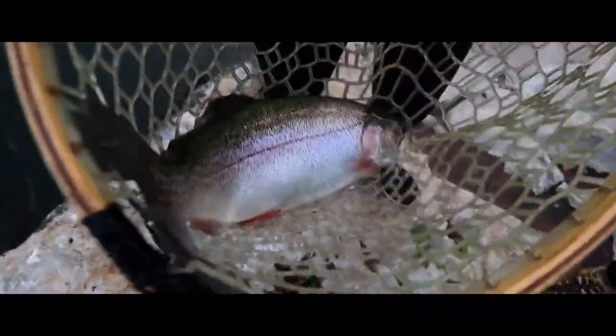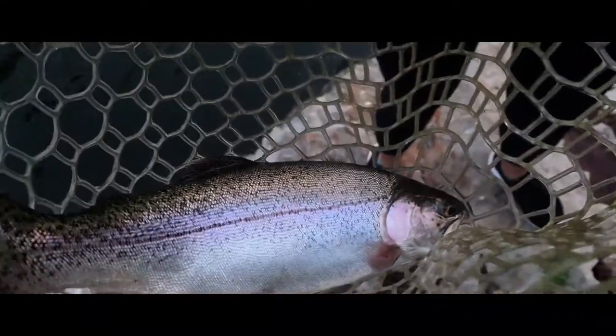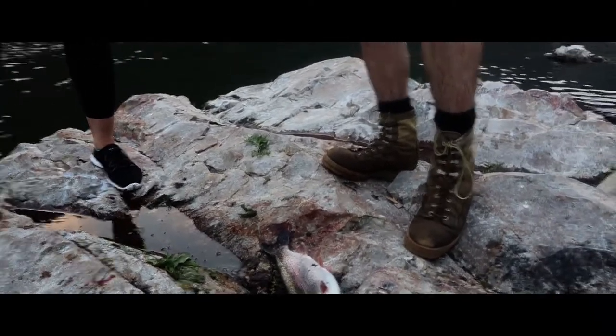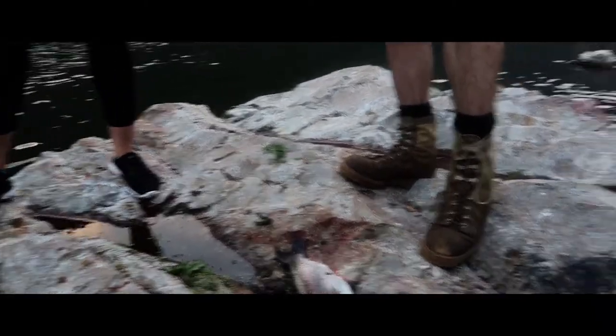Hell yeah! Wow, that is so awesome — good job, high five! Cup the head like that — that way you can put your thumb and your middle finger into it, just squeeze into his gills and then you're going to hold on because he's going to slime.